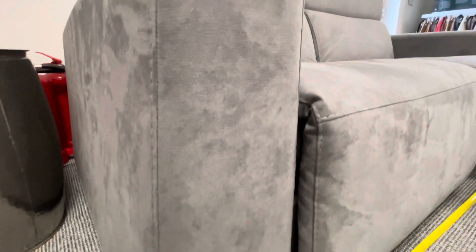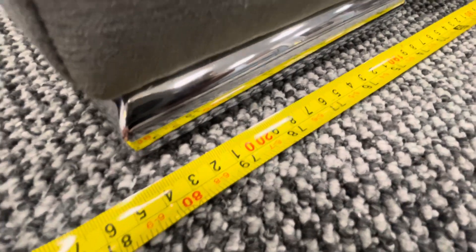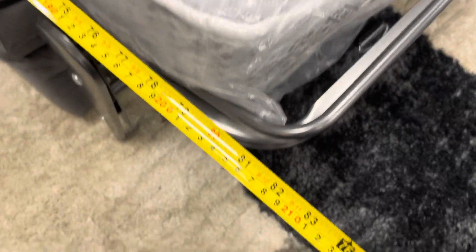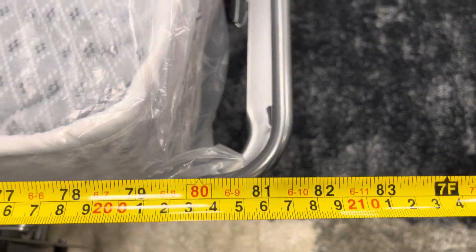As the arm increases in size at the bottom, it's 205 centimetres from side to side. The overall depth of the entire bed open, from the very back to the very front, is 193 centimetres — just short of 210, so 208. The width of the mattress is 140 centimetres and the mattress length measurement is 190 centimetres.